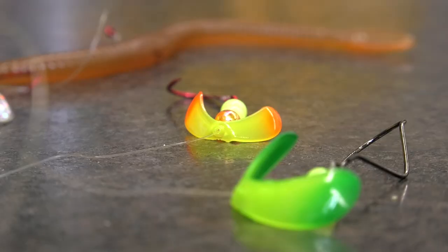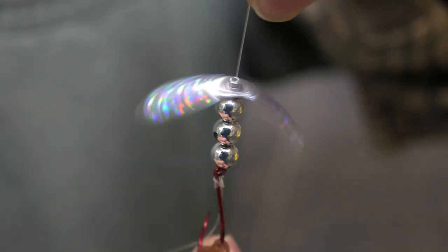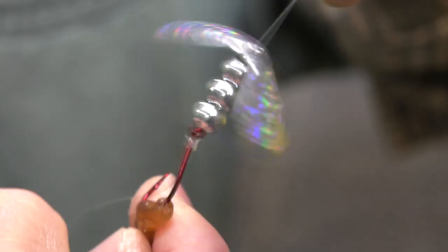It is translucent, so some of the colors — and there's a lot of colors to choose from — you can actually see through them. The polycarbonate blades are shaded so when they rotate, they have all sorts of different color configurations.